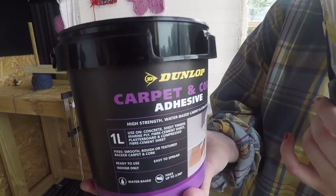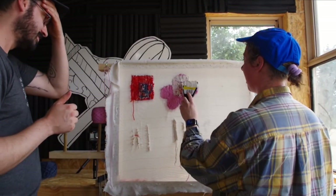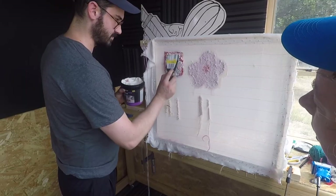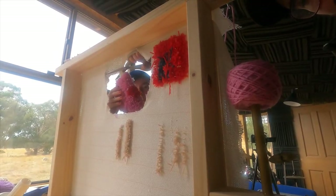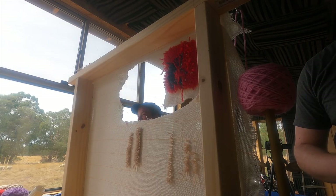So this is carpet and cork adhesive, and a spatula. This goes over the top of your work and it sticks the bits of wool together. I'm so keen to see what it looks like — it's going to look so cute.